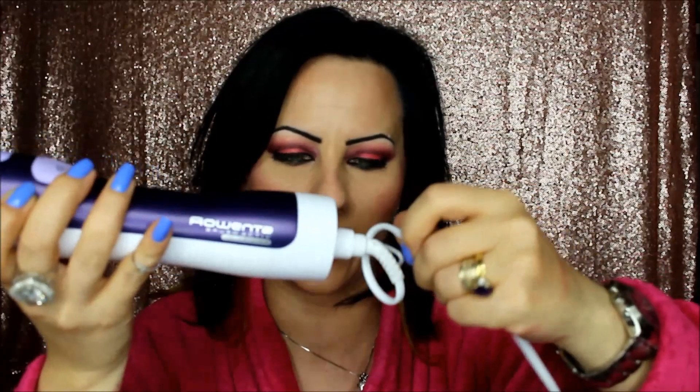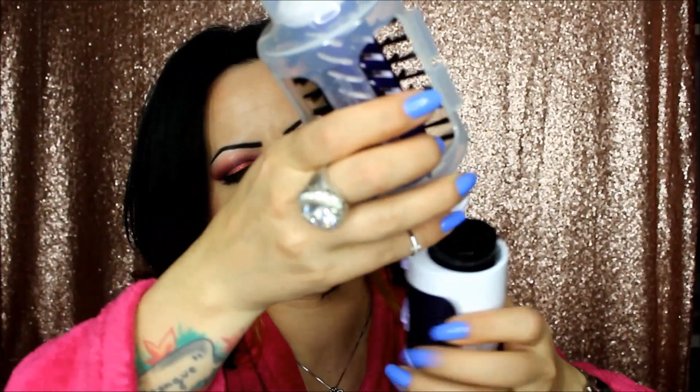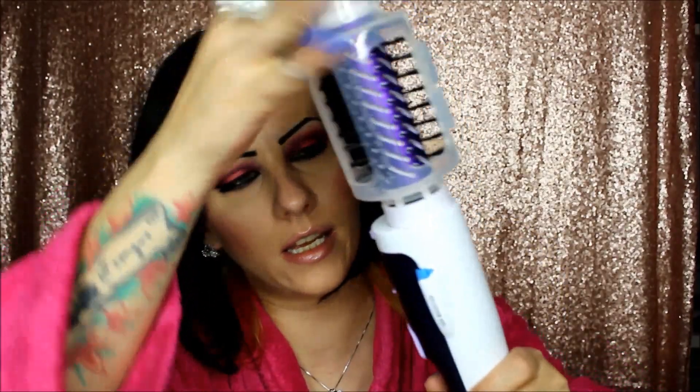Let me present the product. You can rotate it like this, and this, and this — no problem getting it in any direction because it spins around. The cable is about one and a half to two meters. Here are the iron booster controls on the side, and here is the button that releases the brush.